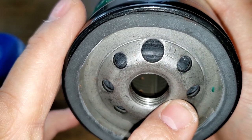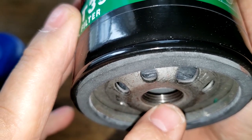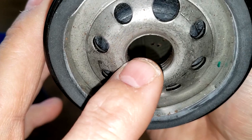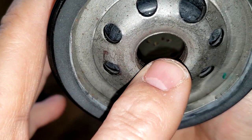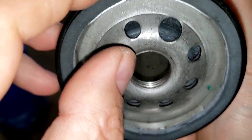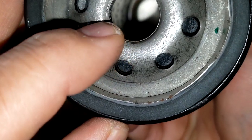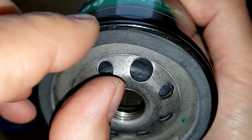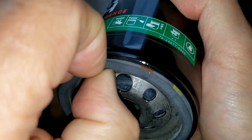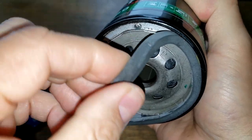It also has about four grooves for the threads. The center core is metal with holes. Down below it doesn't look to be a bypass valve. You can see the center of the gasket, and it's on there pretty good.